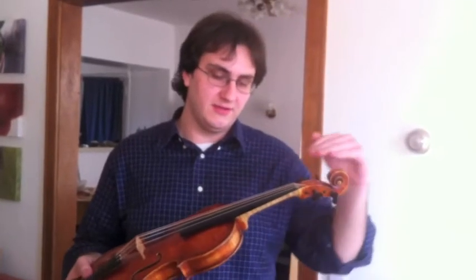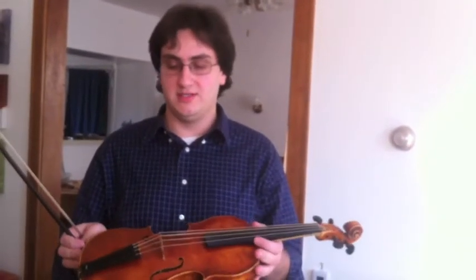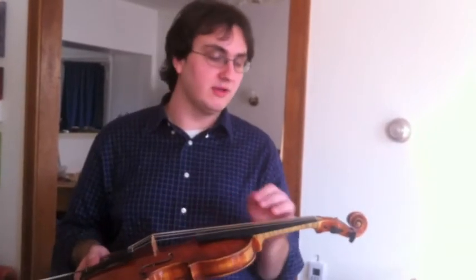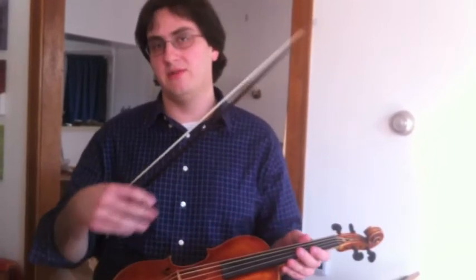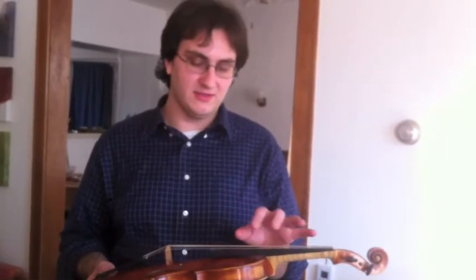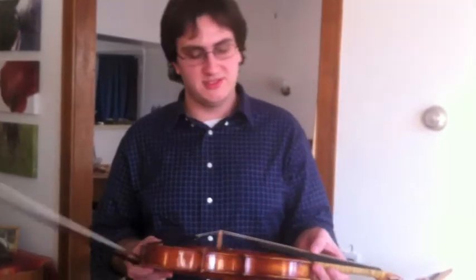First, the neck is glued onto the instrument straight in the same plane as the body. The strings on this instrument are much lower tension in general. The other thing is the strings are made from sheep gut rather than from a synthetic material wrapped in metal. This particular setup is with equal tension strings, so the G has as much tension as the E.